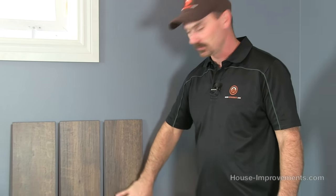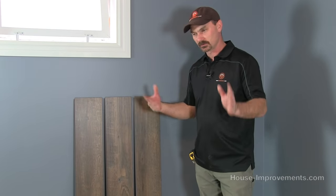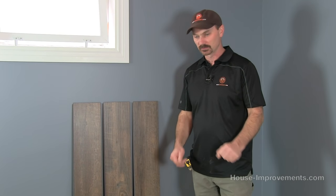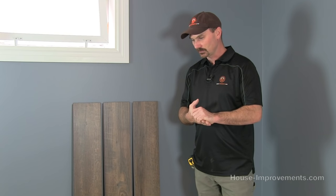The board variations come differently too. Your width and your length just depends from manufacturer to manufacturer — some of that stuff can change. You don't need a lot of tools to put it down. Since this one's floating, we're not worrying about troweling any glue down or anything like that.